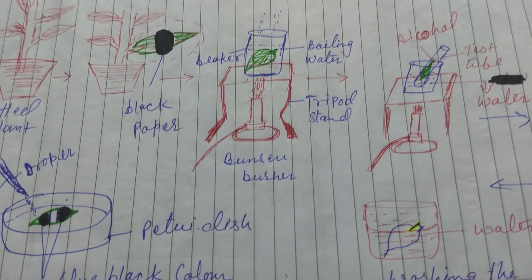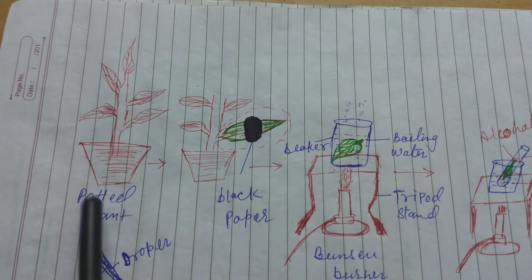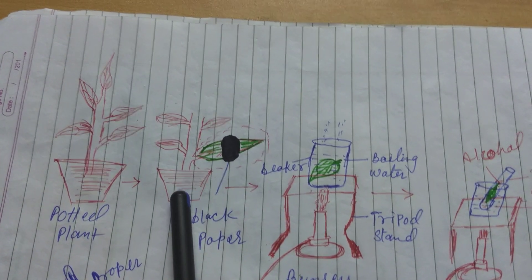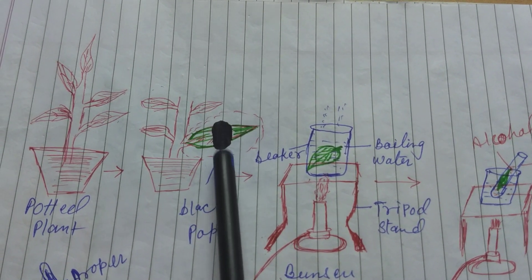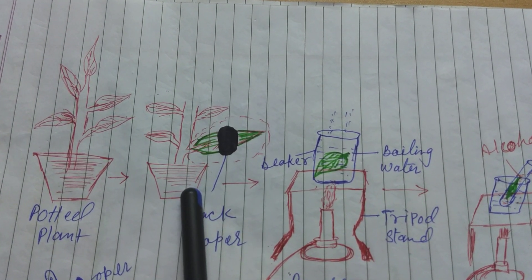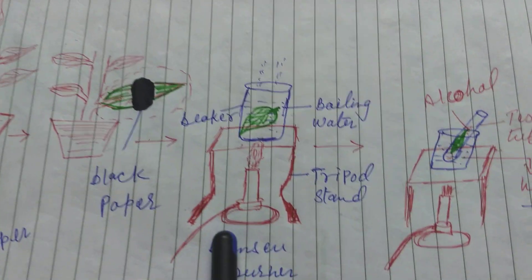Now I would like to show you the diagram and explain again. This is a potted plant kept under a dark room for 72 hours. Then the plant is exposed to sunlight for a few hours. We choose a leaf and cover part of it with black paper. After a few hours, we pluck or detach the leaf from the potted plant.